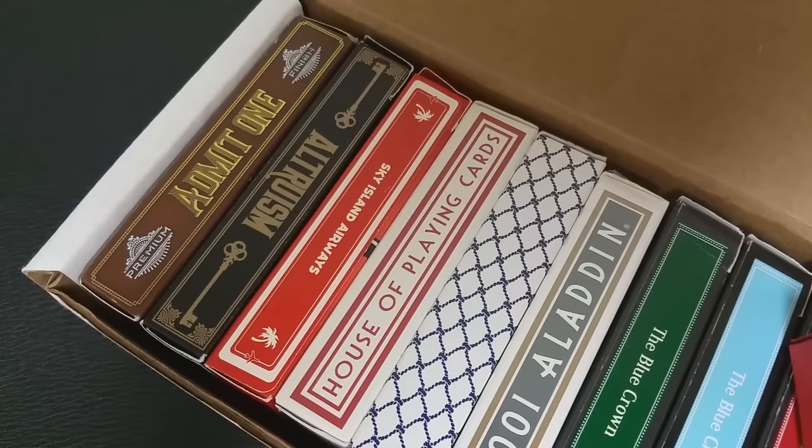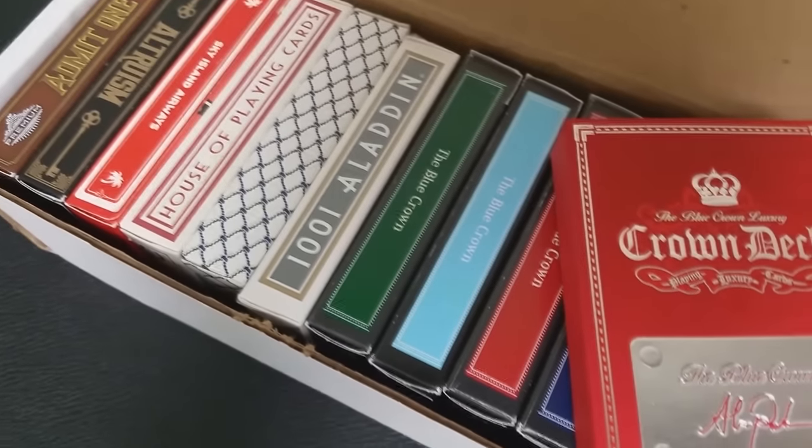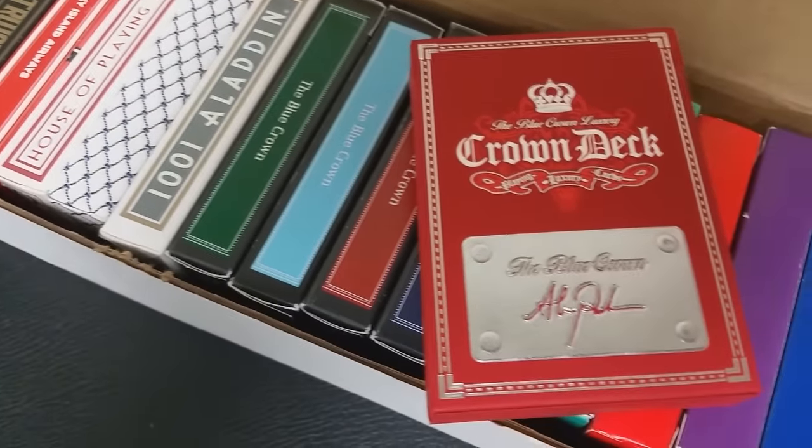Today we're going to look at my Blue Crown collection. These are the decks of cards that I have from the Blue Crown. Now, as always, I have more decks than this — I have duplicates, I have extras — but I'm not here to show you my extras. I'm just going to show you my collection. This is going to be a really quick overview of all the different Blue Crown decks I've got. All right, let's start.